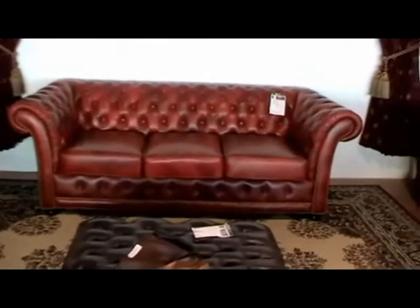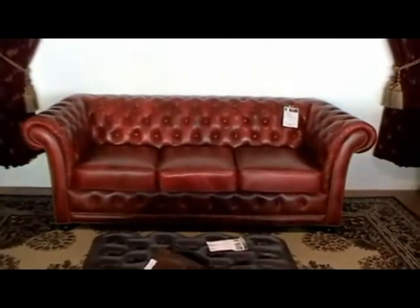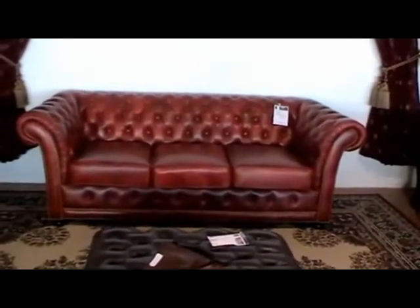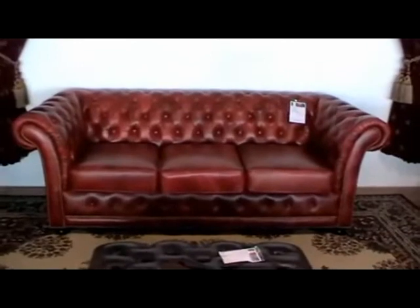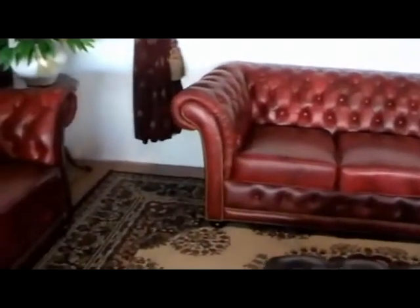Now, this sofa is actually quite different to all Chesterfields in the fact of its design principles and heritage. The Alexandria is the European design of what a Chesterfield is versus, for instance, the Hampshire. We're going to look at that very closely in a second — what is the difference between a Hampshire and an Alexandria?